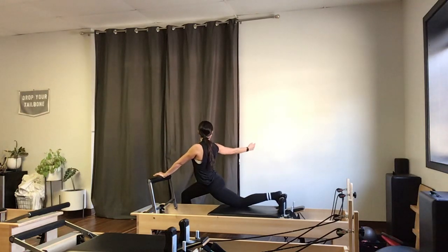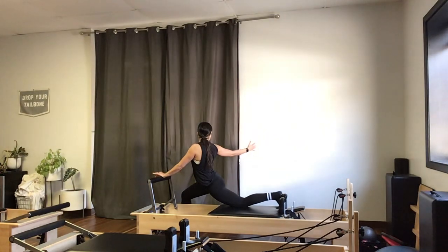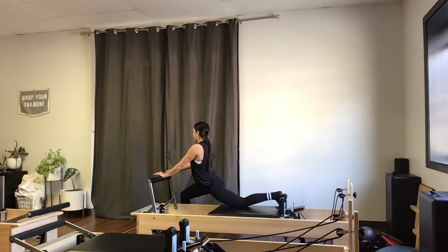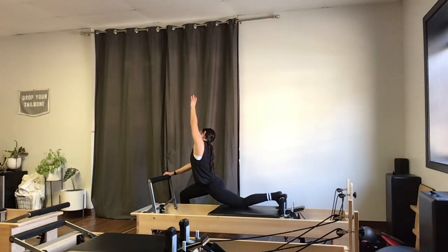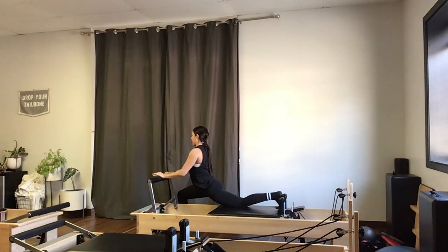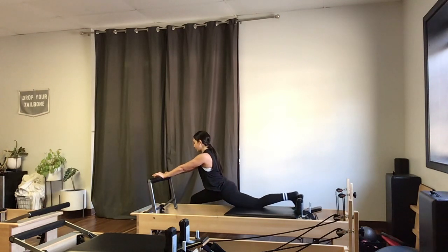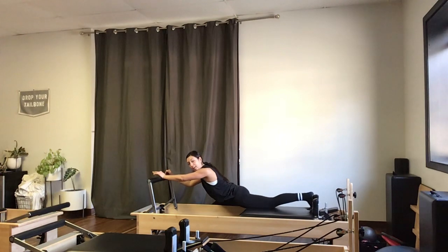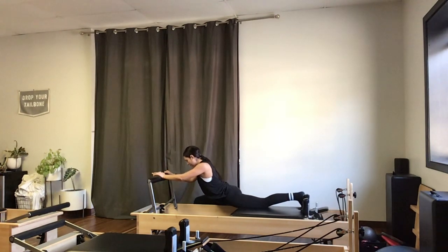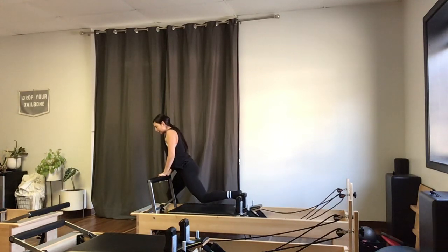I'll sink into this thigh stretch, lengthening up my left hip and left thigh. Then I'll take a twist, reaching the right arm forward and opening around to try to see the wall behind me. I'll place that right hand down, reach the left arm up, and take a side stretch over to my right. From there, that left hand comes down for a split stretch — if the split doesn't feel good, stay in the lunge; otherwise, straighten out that front leg and get that extension.